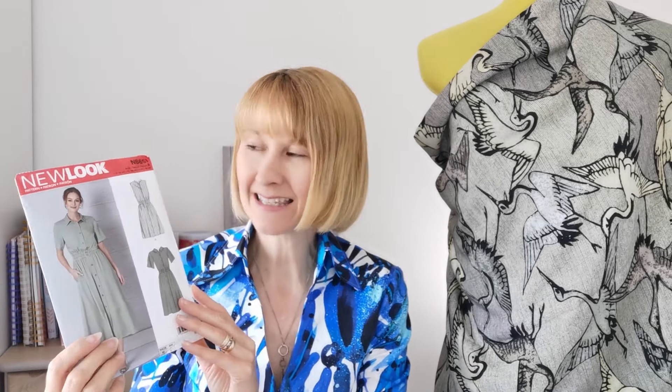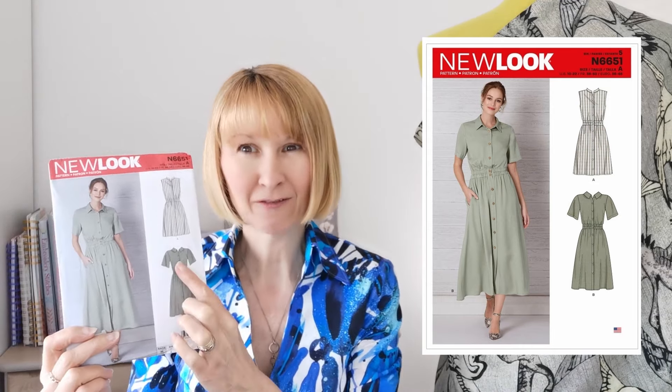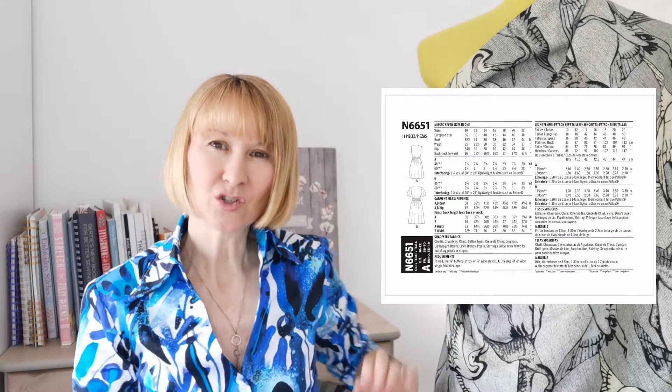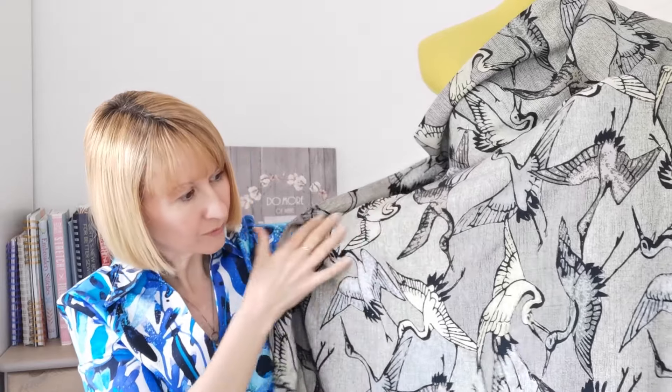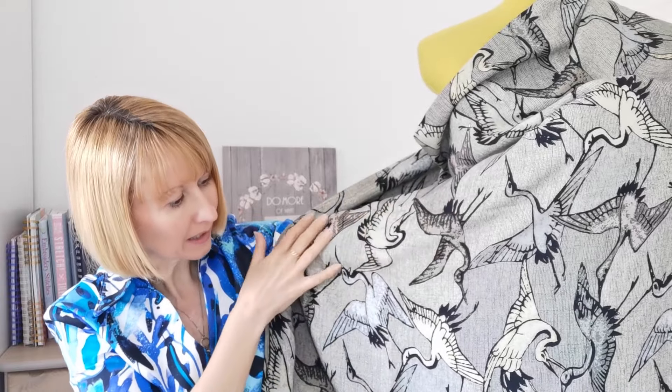Hello everyone, it's Diane at Minerva. I hope you're all having a wonderful week. Today I'm going to share a make with you — it's for New Look pattern 6651, and we're going to be making the dress version B with the short sleeves. We're going to be using the gorgeous Minerva exclusive range viscose chalet in Crane Dance. Beautiful shades of soft grey and dusky pink — it's a really unique pattern and I think it's going to make a really pretty dress.